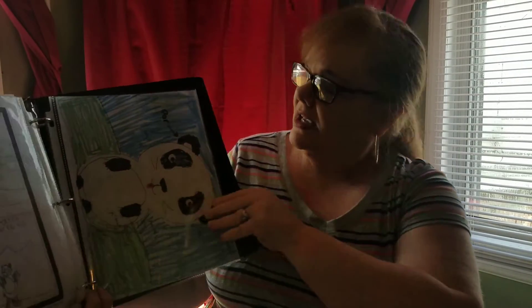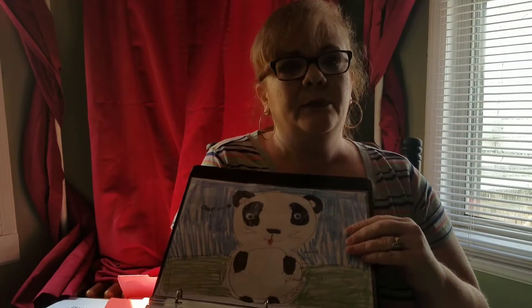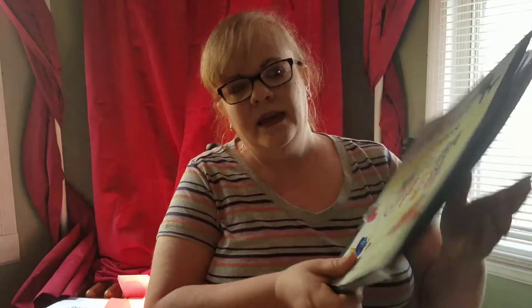Here are some panda facts. He created another panda comic in here. He made a little panda bear and labeled the parts. These notebooks — I just let my kids choose. They're allowed to put in whatever they want to. I don't tell them specifically what to write about.